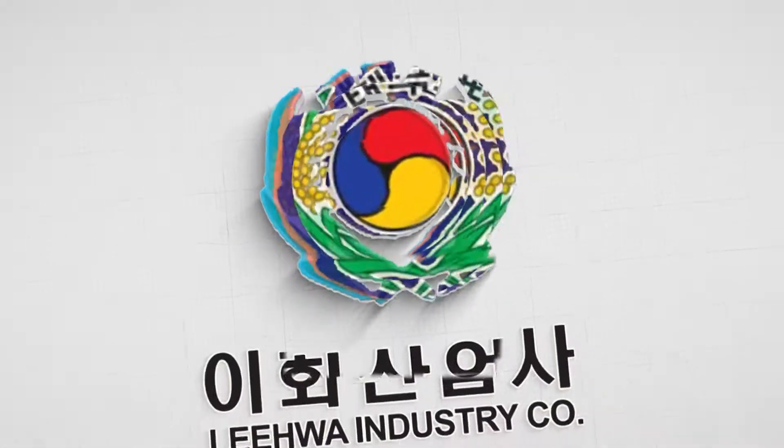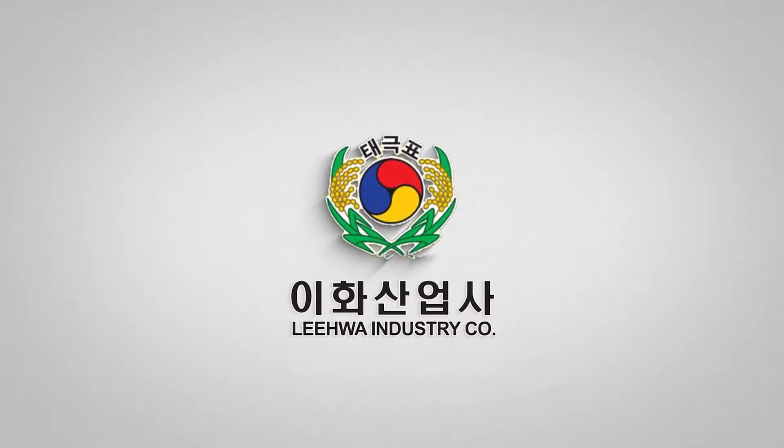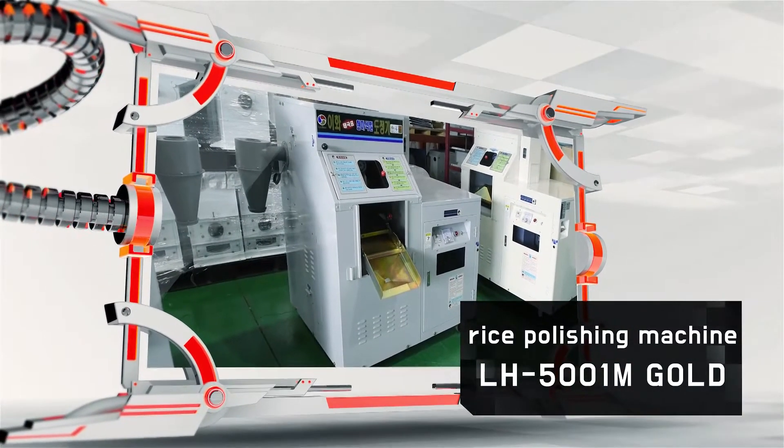IHWA Industry, giving you trust. For rice polishing machine, LH5001MGOLD.